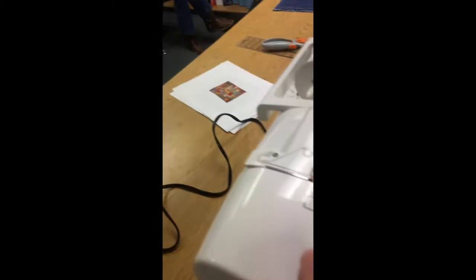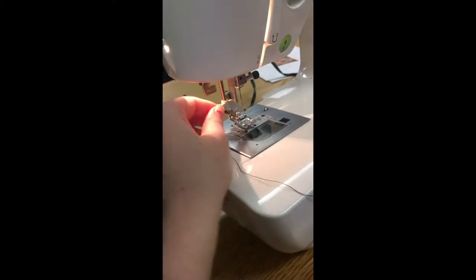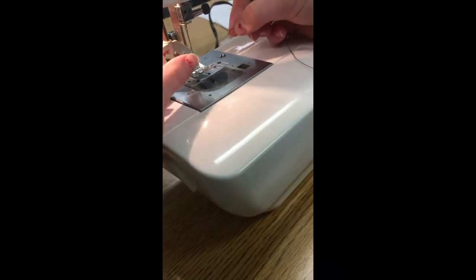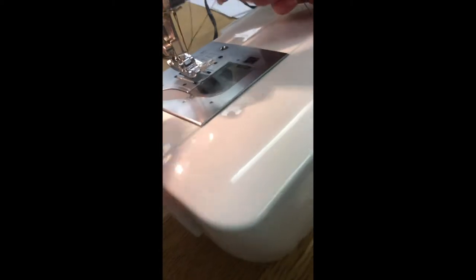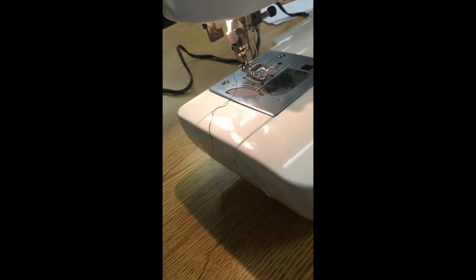Now you're going to actually thread the sewing machine itself. You're going to follow these little lines up here, loop it through, then loop it right here, and there should be a little hook right here — you just pull it through. Now your sewing machine is threaded.